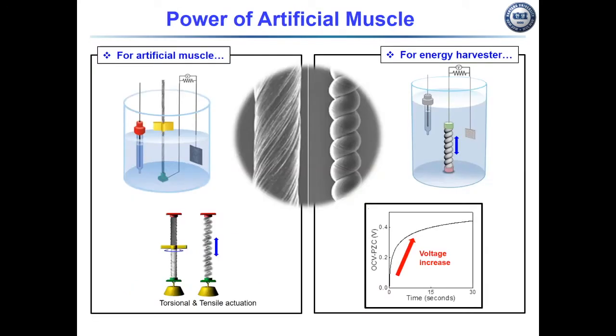When the same muscle was electrochemically charged, the carbonate yarn showed torsional and tensile actuation as shown in the left image. The carbonate yarn artificial muscle was immersed in electrolyte and generated an opposite voltage, as shown in the right image.